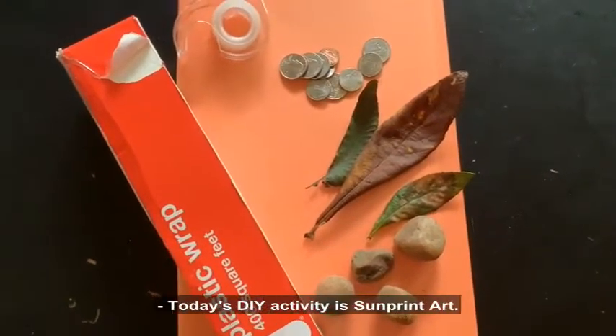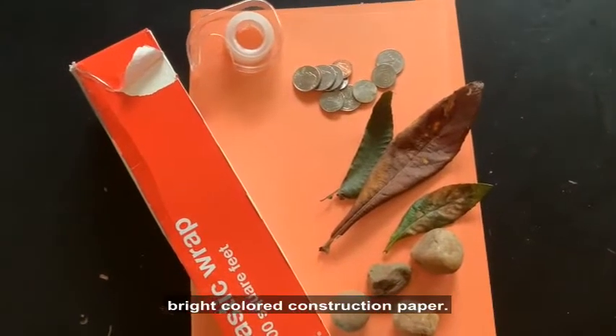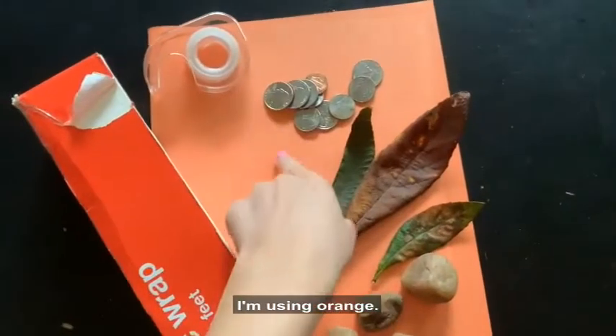Today's DIY activity is sun print art. For this activity you'll need a dark bright colored construction paper. What works best is red, orange, blue, or black. I'm using orange.